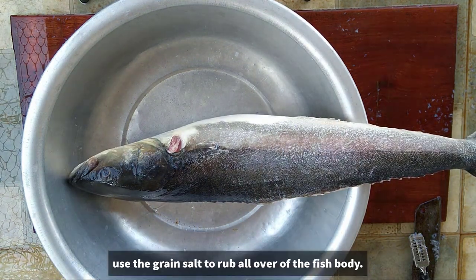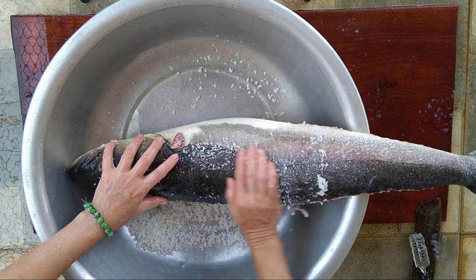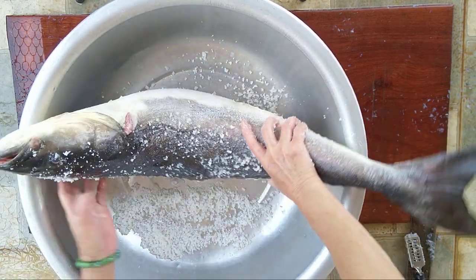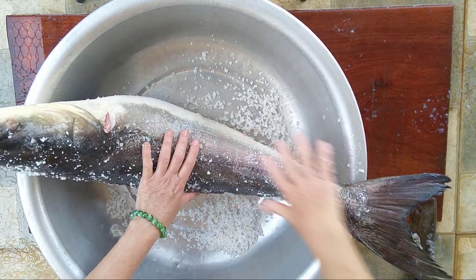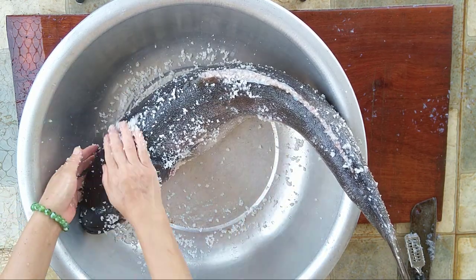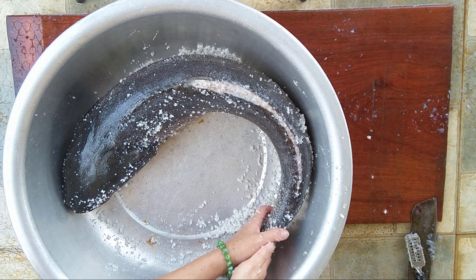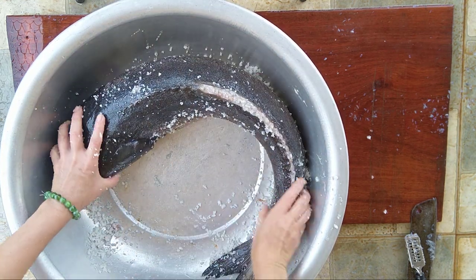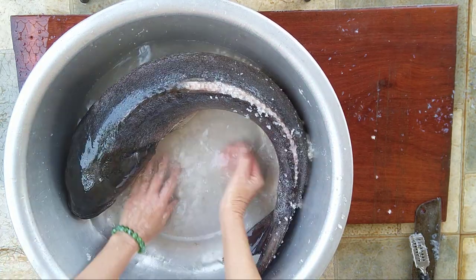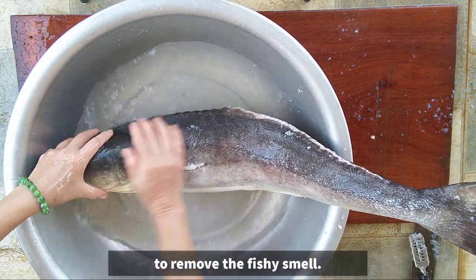Cho cá vào một cái thau, dùng muối hạt trà đều khắp thân cá. Rửa lại nhiều lần bằng nước sạch để làm trôi hết mùi tanh của cá.